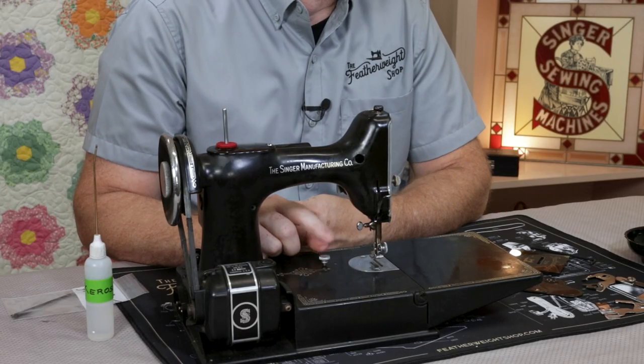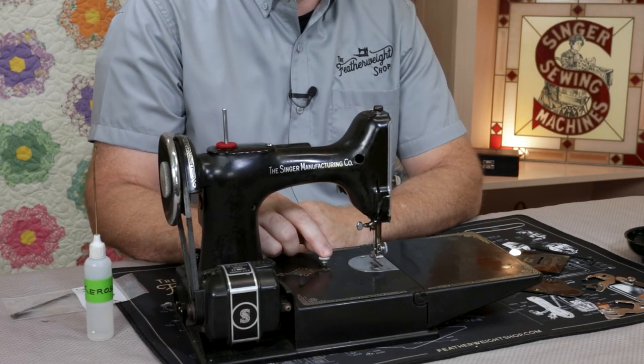Sometimes, however, the threads themselves may have actually been damaged at some point in the past, and if after several attempts to clean out those holes the screw does still not easily turn all the way down, you may need to re-true those threads back to their original condition.